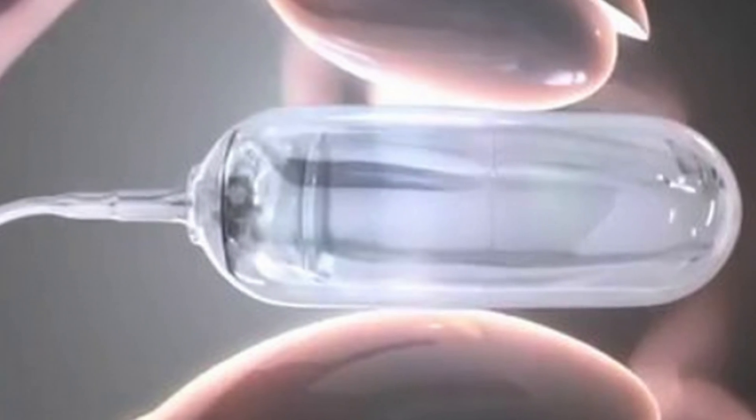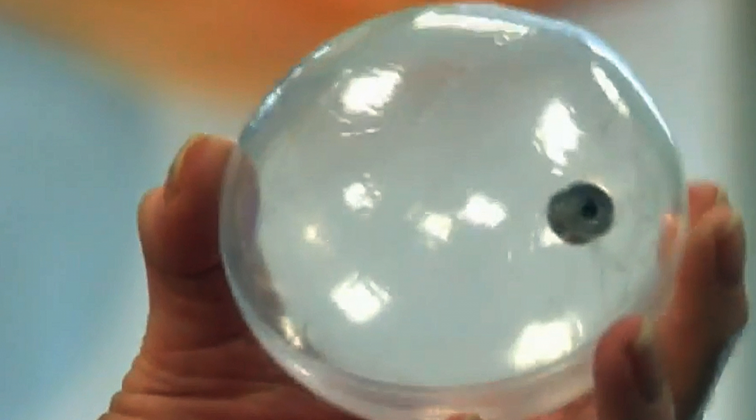The Obolon Weight Loss Balloon is essentially a pill that you swallow. It goes down into your stomach, and once we confirm that it's in your stomach, it gets inflated with air.